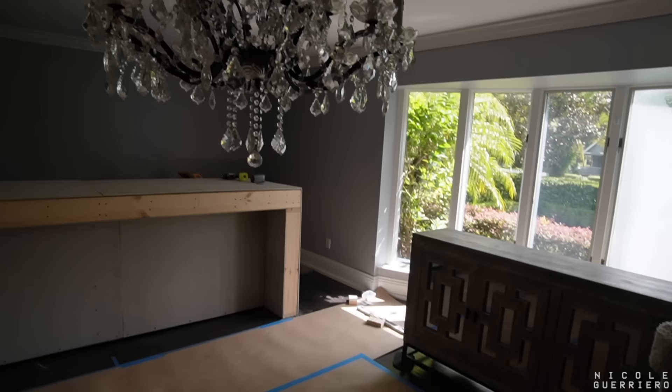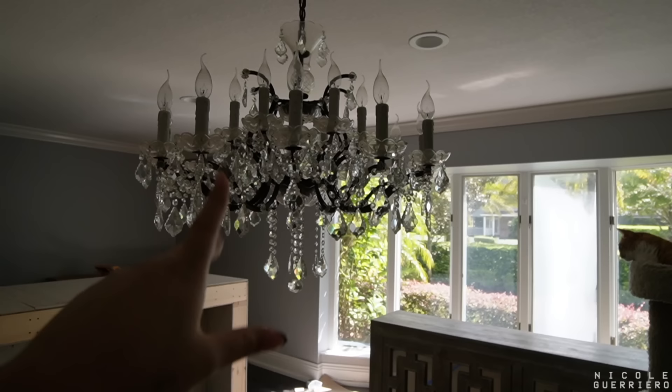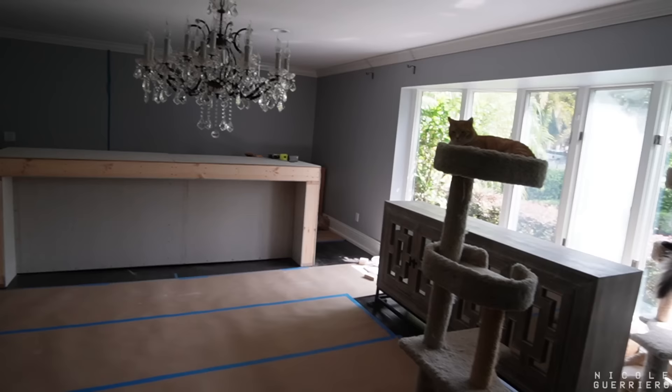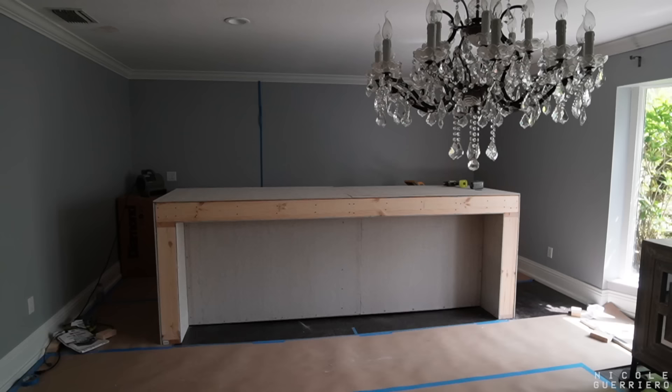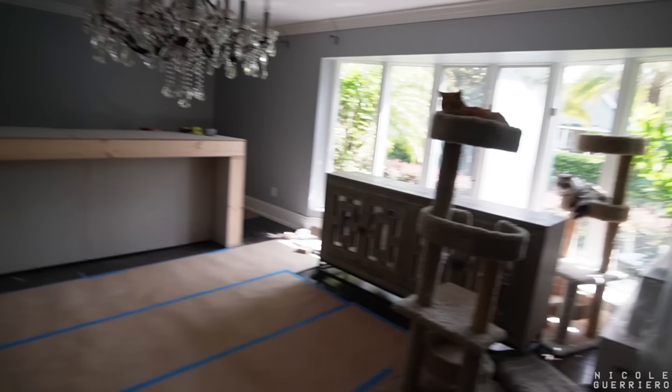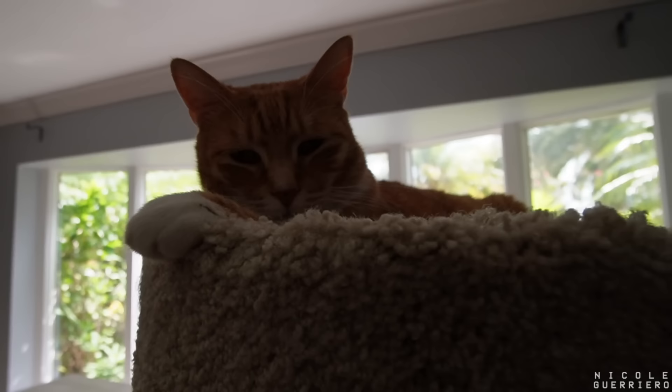Here will be a pool table. This light will not live here anymore — it just came with the house. It's from Restoration Hardware; if anybody would like to purchase it, let me know because it is for sale. It takes up so much room. This used to be like their formal dining area. So we're having a flush mount light instead, so there'll be a lot more space. I'm super excited for this room to come together — especially to see how he does this concrete waterfall.